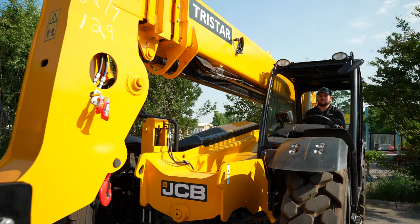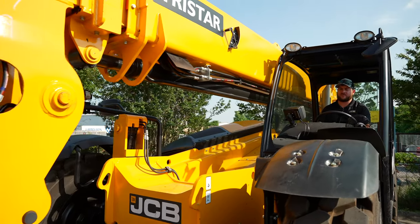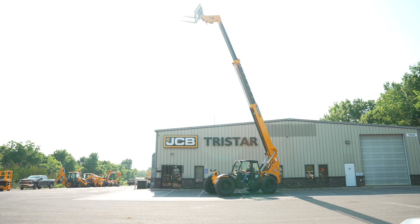Hey guys, Gavin Clark here with TriStar JCB. Today I want to talk about telehandlers. Right here behind me we've got a 509-42. What that means is this machine can lift up to 9,000 pounds reaching up to 42 feet.